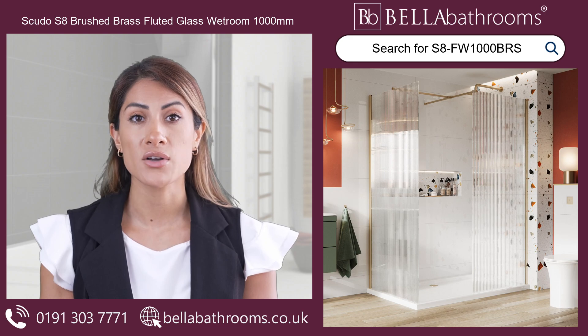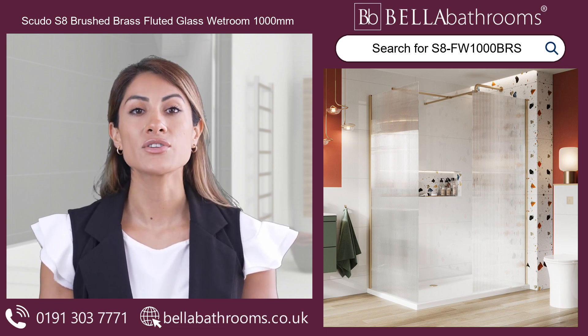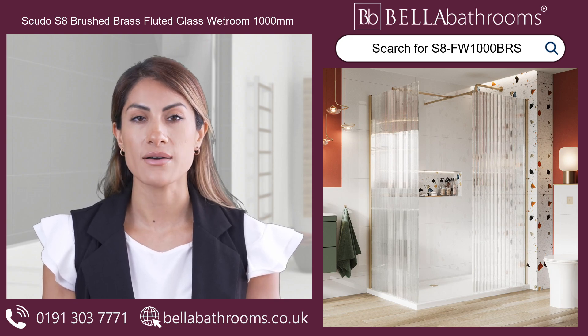You can add a touch of polish to your shower room right now with the Scudo S8 Brushed Brass Fluted Glass Wet Room. Discover this and the rest of the Scudo shower enclosure range at bellabathrooms.co.uk.